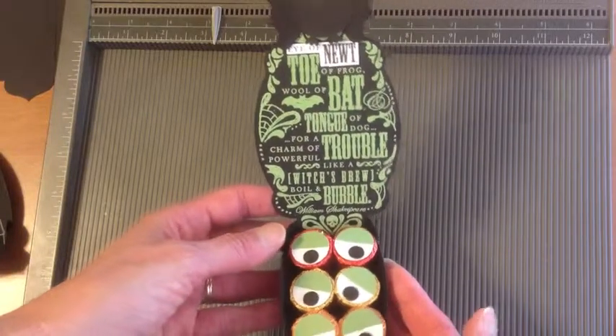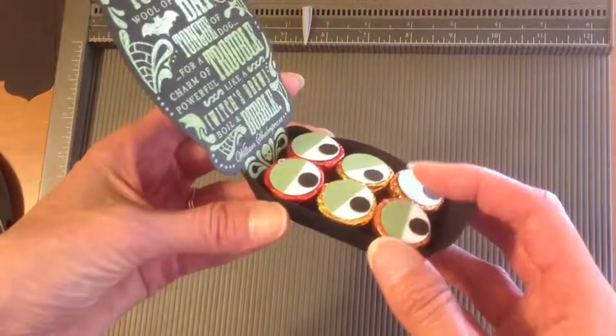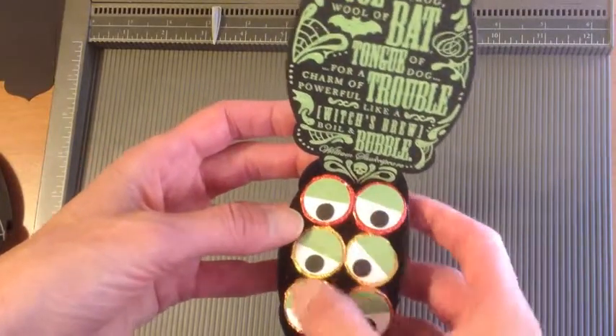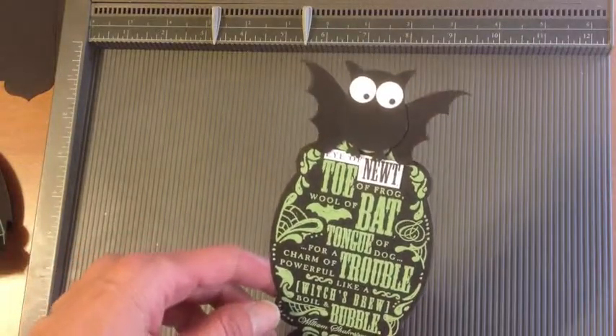In this video I'm going to concentrate on how I made the cauldron. It actually looks more like a boat, but we'll go with cauldron — that's more Halloween-ish. I'm going to concentrate on how I made this portion, and in the next video I'll show you how to make the bat.